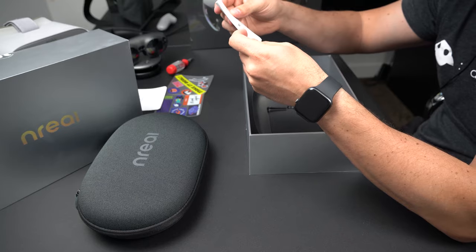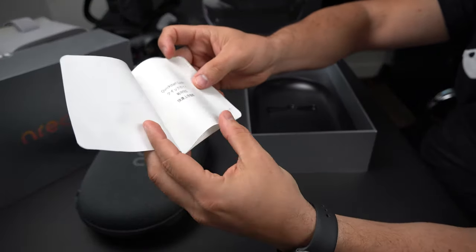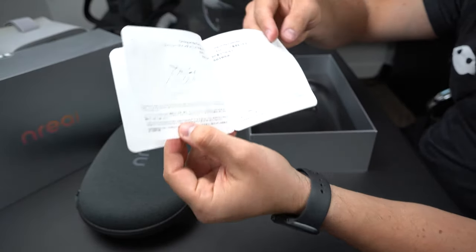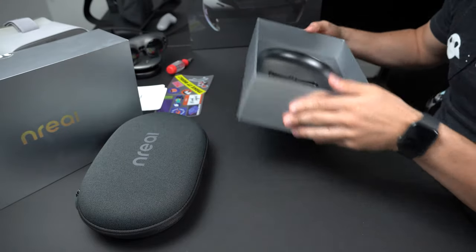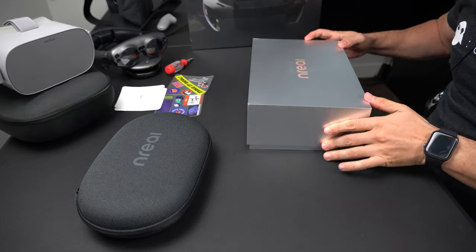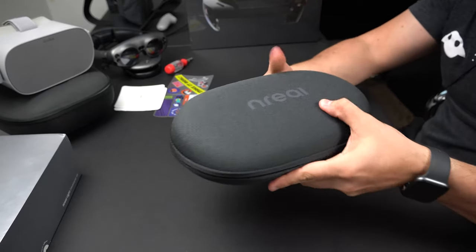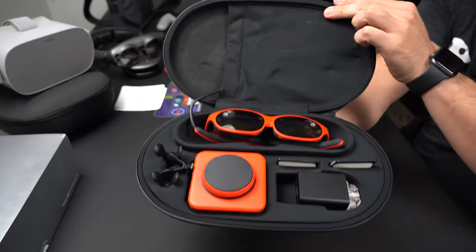And then here comes the development kit — another manual. This is the quick start guide. It walks you through the different devices that this comes with. Looks like it has the computer unit and also the little controller. We're not going to look at it right now because we're going to be experimenting with it. Let me get everything organized and see what's inside this box, because this is the most important part.